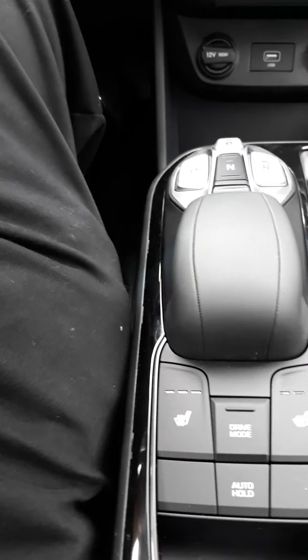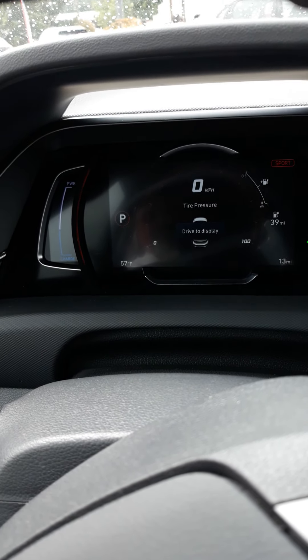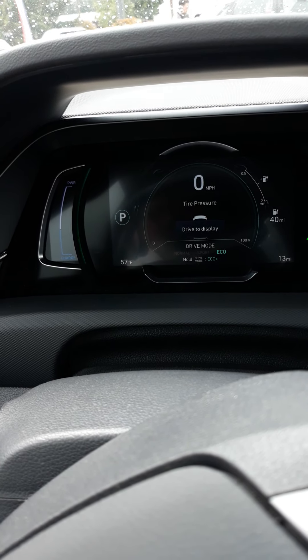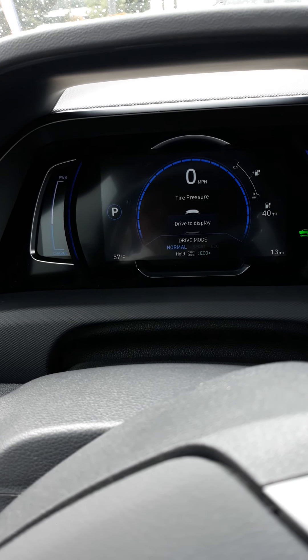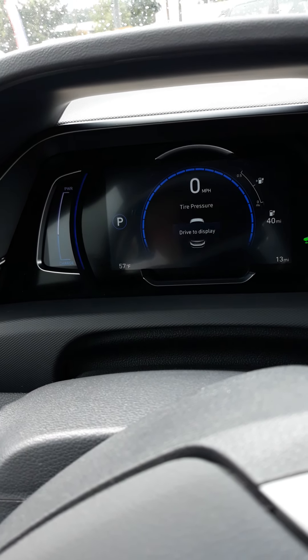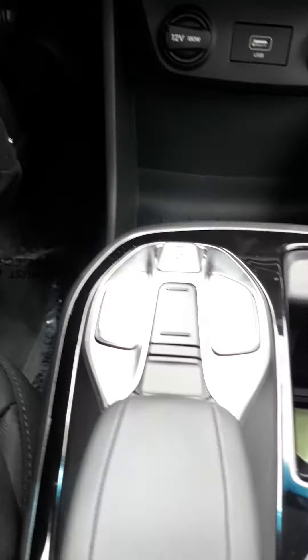Down here, I thought this was an interesting drive mode — you can see where it's located. You can change that: that's sport, if you can see that on the dash. Then there's eco and normal. And there's the button shifter that you have on these.